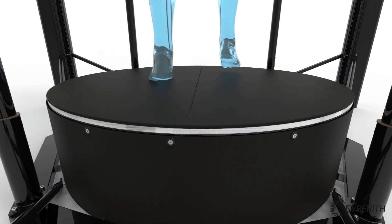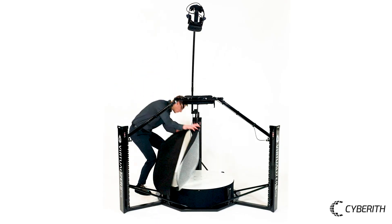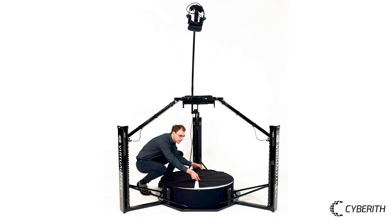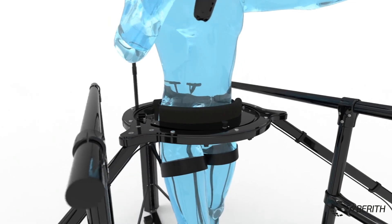To provide grip for entering, place the anti-slip mat onto the Virtualizer's base first. Then insert either one or both handrails for the patient to hold onto whilst getting into the Virtualizer.